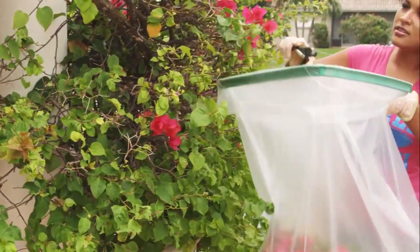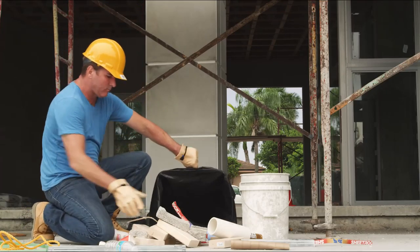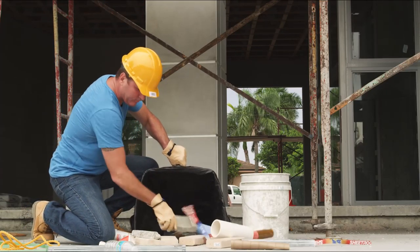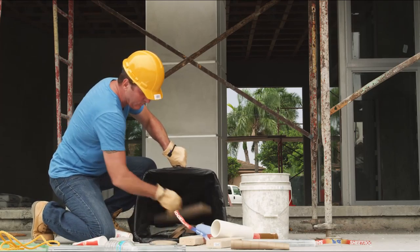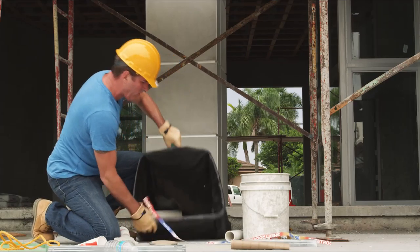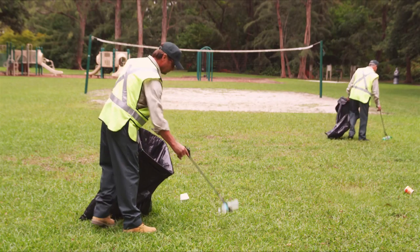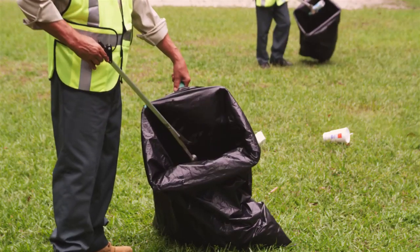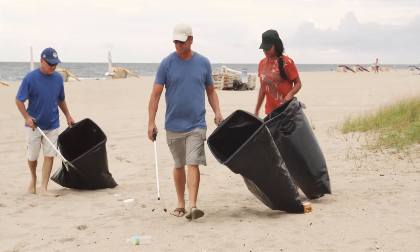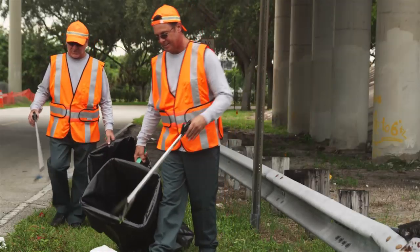Bag Right is great for trimming plants, and with a recommended load capacity of 50 pounds, it's perfect for heavy-duty jobs such as cleaning up construction debris. Bag Right saves you manpower, time, and money. It's made right here in the USA and is currently being used by public works departments, contractors, landscapers, and other professionals. Now you can use Bag Right.